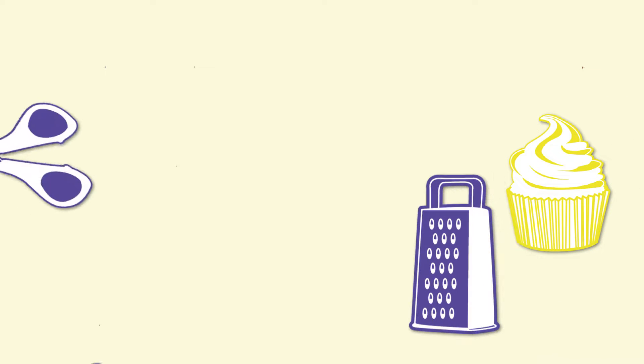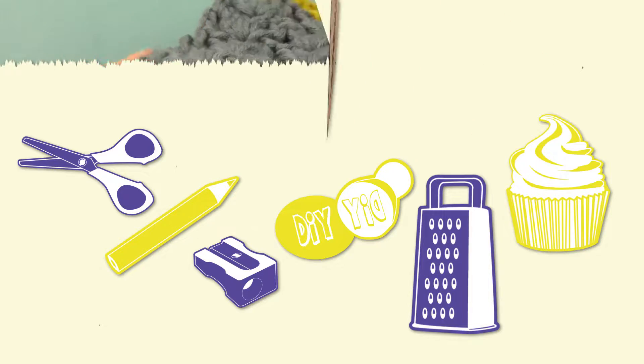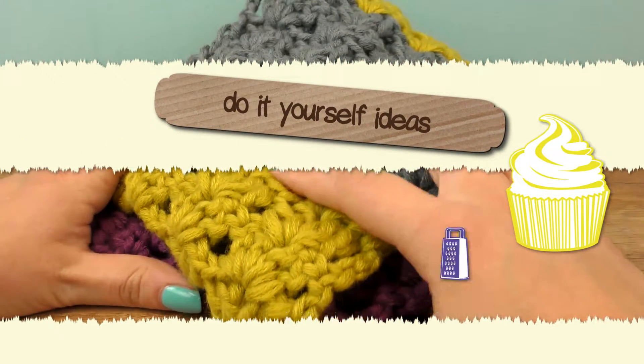Hi everyone! Welcome to DIY Ideas. Today I want to show you a really cool shell pattern colorful scarf we're going to do together.